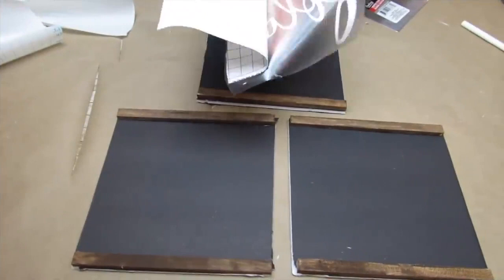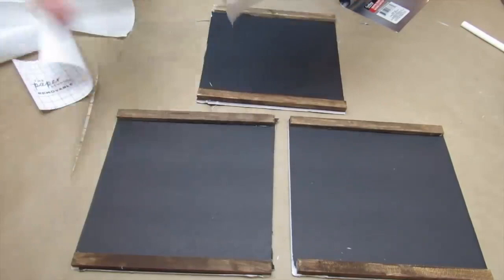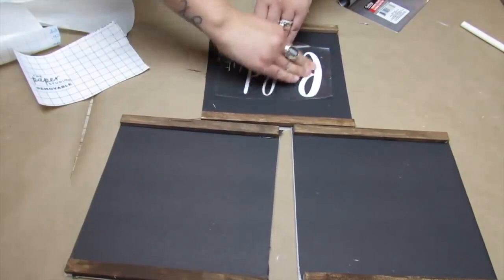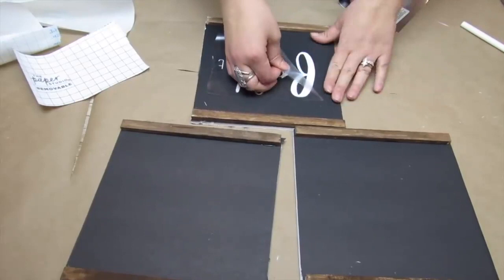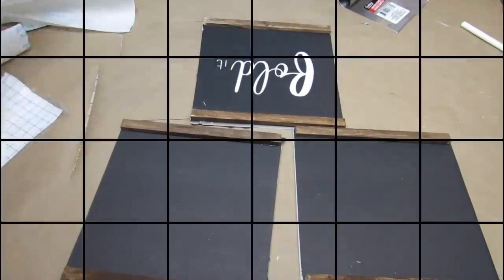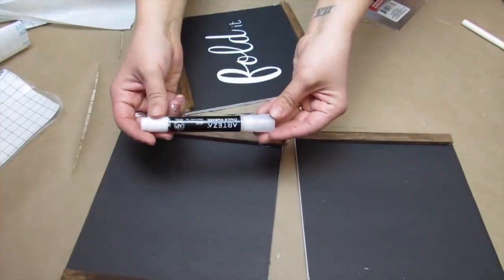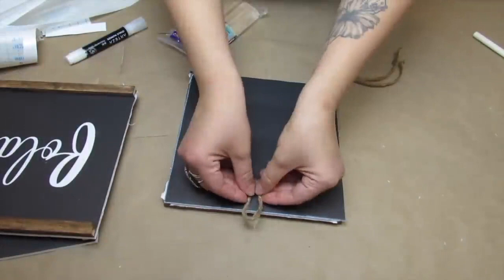With all three signs assembled I'm applying my vinyl decals — I have a free print tool linked in the description with all the phrases used in this video. You can also use Dollar Tree letter stickers or freehand writing. I'm notorious for losing the dot on my vinyl letter i's, so I just took a white Arteza chalk pen to touch those up. Any white pen is fine — you just want it to blend.